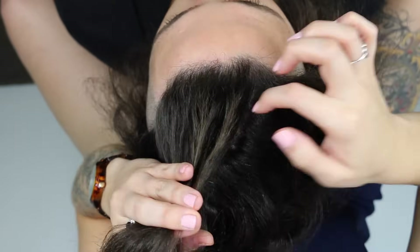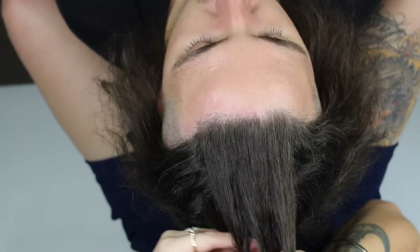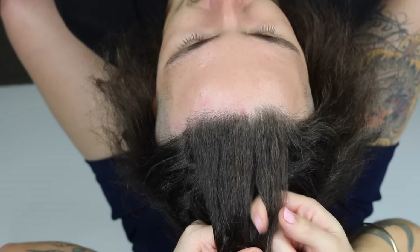For you French braiding first timers, the first thing you're going to want to do is grab the front section of hair and section it into a triangular shape, just like this. After you've created your triangular section, you want to split that section into three micro sections. A normal braid is done with three pieces, but there can be more — today we're doing three.